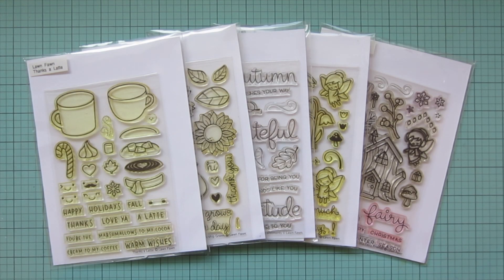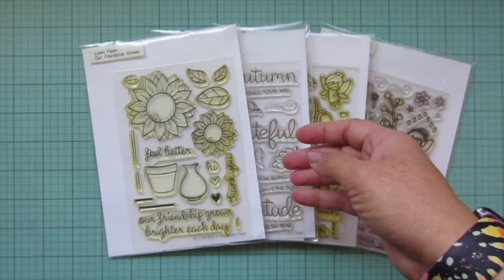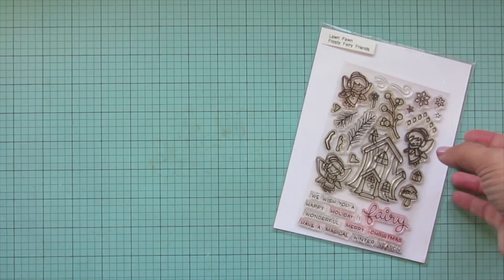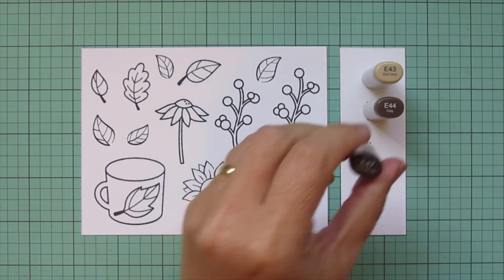Hey friends, it's Christy, welcome back to my channel. Today I'm going to be making a card using Lawn Fawn's Thanks a Latte, Our Friendship Grows, Scripty Autumn Sentiments, Fairy Friends, and Frosty Fairy Friends. I've stamped the images I'll be using on some Spectrum Noir Ultra Smooth Premium White cardstock with Lawn Fawn Jet Black ink.